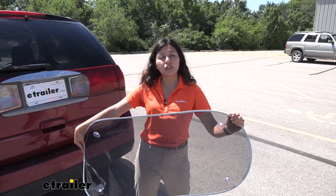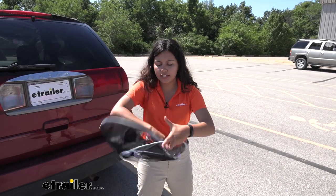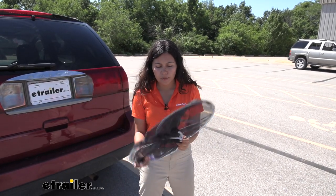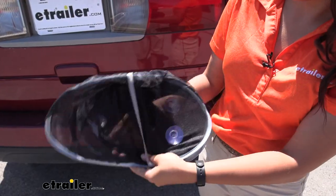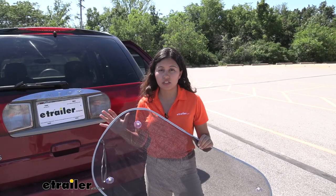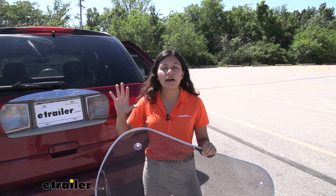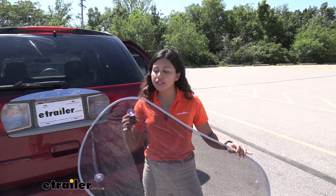When you don't want your pop-up windscreen up, you can fold this down — just hold it at each end and then twist inwards, and this will make it a lot smaller and a lot easier to store. Now this does say one size fits all, but it does depend on your windshield, so please make sure that you have a large enough windshield to use this.